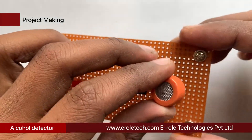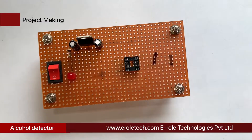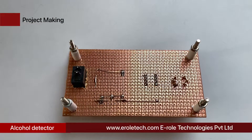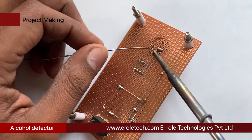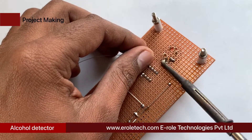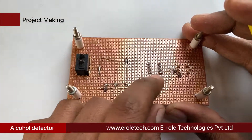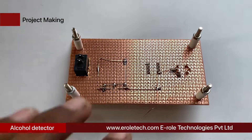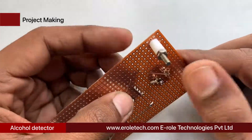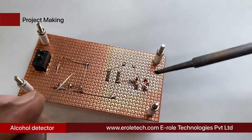Now we will solder the MQ3 alcohol sensor. The sensor has six pins: three on the left side and three on the right side. Short the two upper pins of the left side together and connect them to pin number eight of the IC base. Connect pin number eight of the IC base to the 5-volt power supply. Then connect a 10 kilo-ohm resistor between the first pin of the right side and pin number four of the IC base.